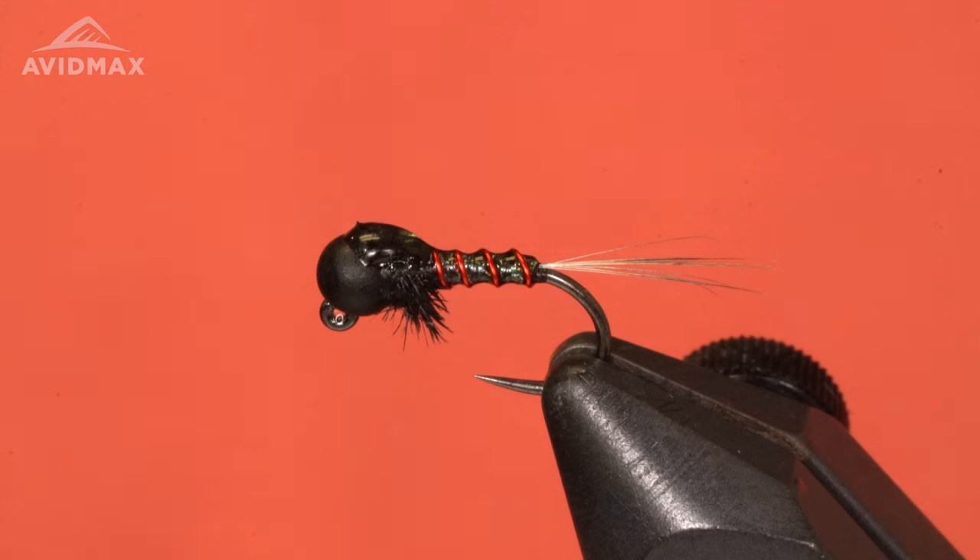Hey guys, welcome back to Tying Tuesday. My name is Kyle. Today we're going to be tying the Evil Wizard. It's a great little dropper pattern. I got inspiration for this pattern from Ben Baxter's Bearded Betis, a new fly from Umpqua. I want to give a shout out to him for giving me the inspiration. Like I said, it's a great dropper pattern and would be a great fly under a euro rig.